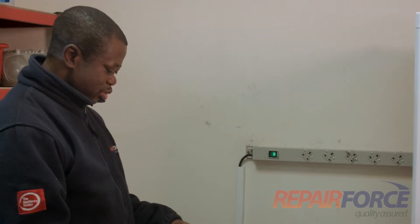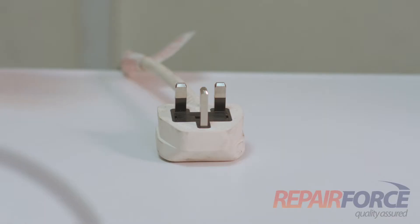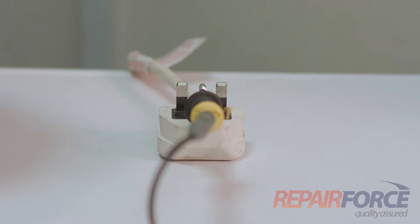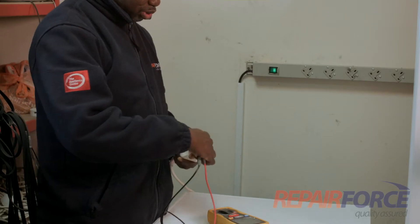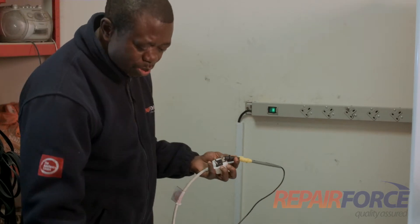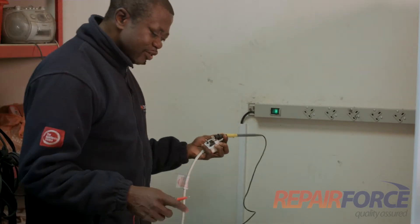Now we're going to go through an earth continuity test and an earth insulation test. First, the earth continuity test — I'm going to check how well the earth wire is connected to the body for the safety of the machine.